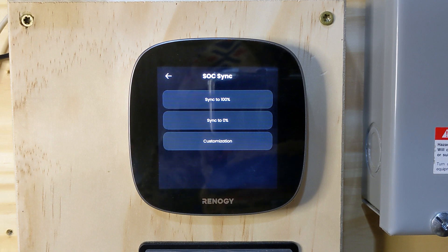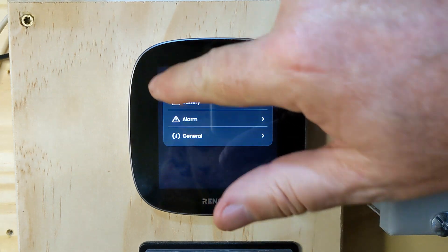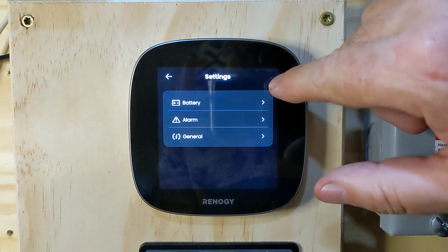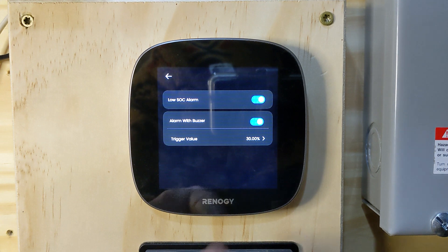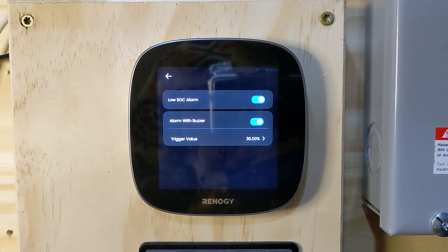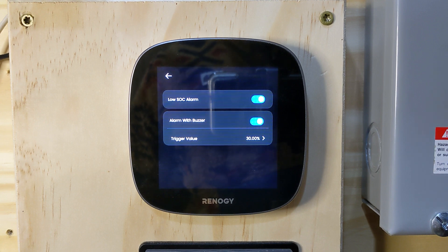Let's look at the alarm settings. We can set stages of alarm — going to the alarm section, we can set the low state of charge alarm. I've got it set to 30%, so when the battery capacity gets down to 30% the alarm will go off. I have the hysteresis set at 5%, so it has a little buffer — if it dips quickly to 30% and comes back up, the alarm won't trigger.